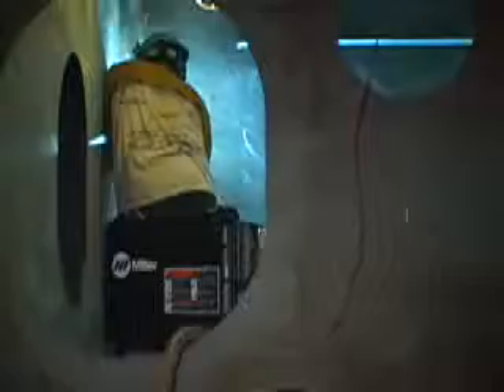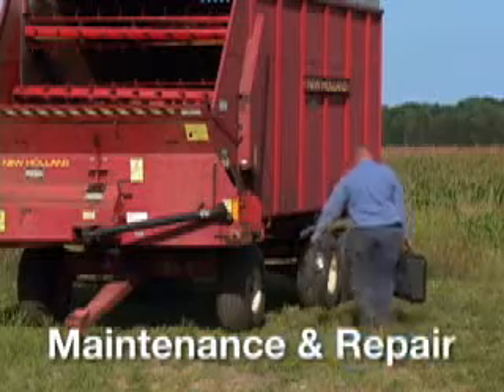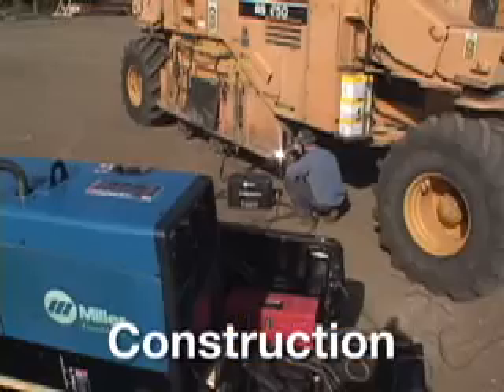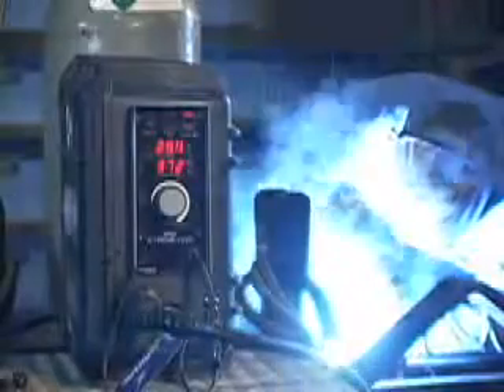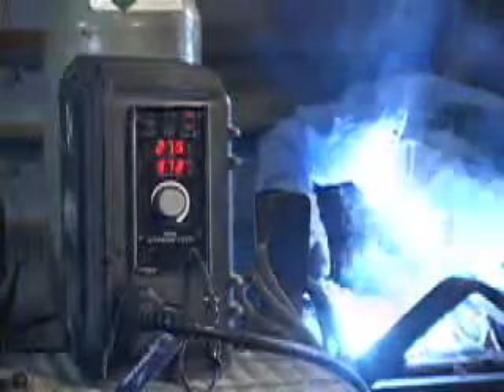They're designed for the harsh environments of shipbuilding, field repair, and construction without sacrificing arc performance that equals that of benchtop feeders.